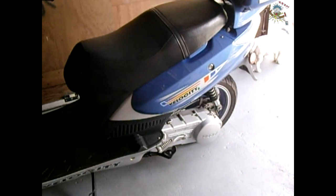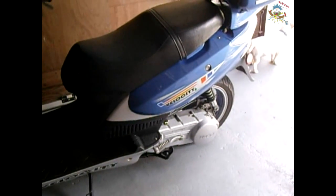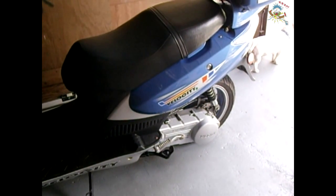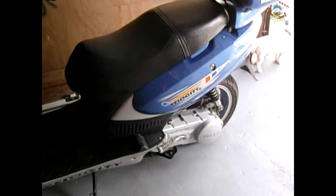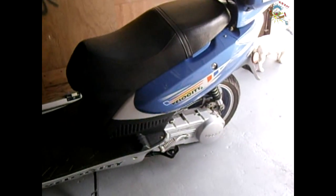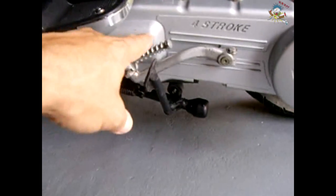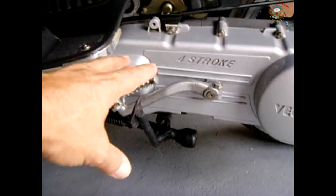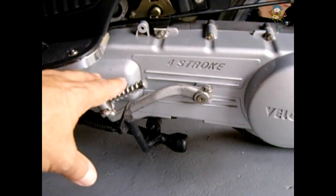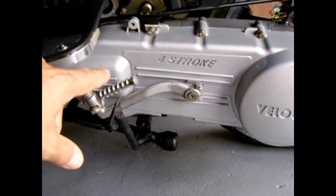In today's video I'm going to show you how to replace the rollers on your GY6 scooter or the entire variator assembly. A common symptom when the variator rollers are getting very worn is when your engine is idling you may hear a loud rattling sound coming from this area behind the CV cover. If you hear that rattling and when you give it gas it more or less clears up, then you'll know your rollers are heavily worn.